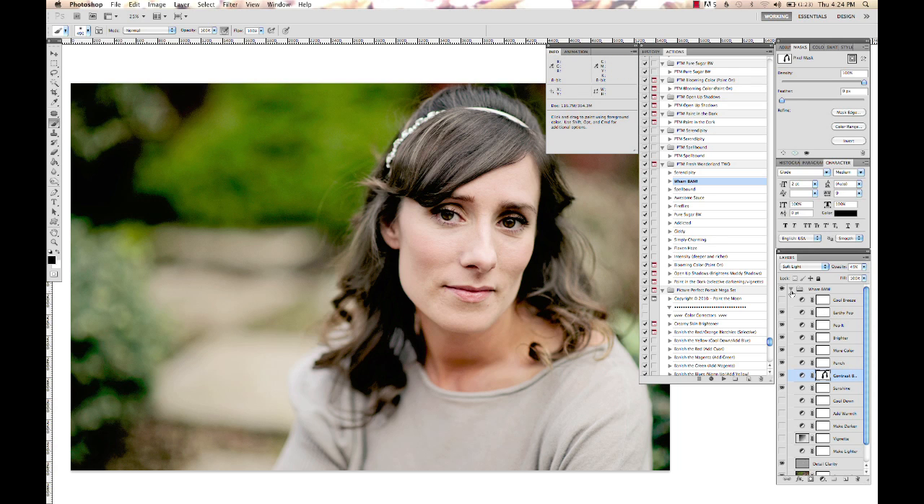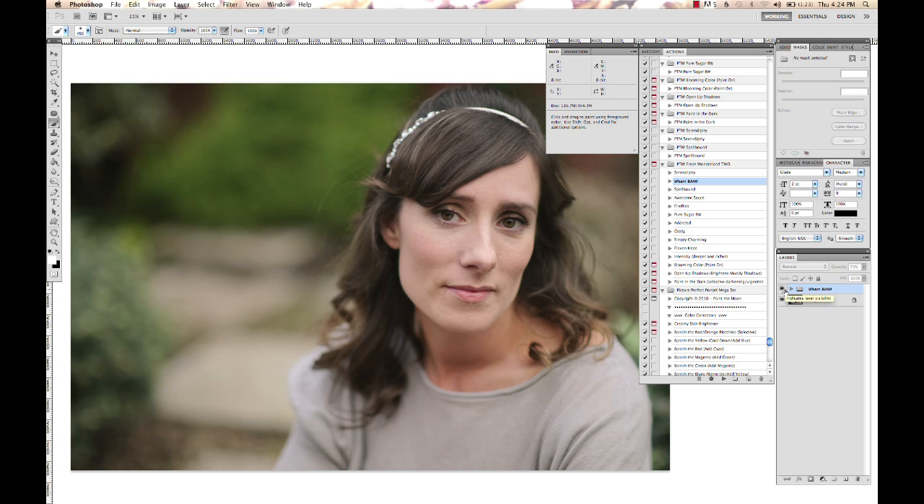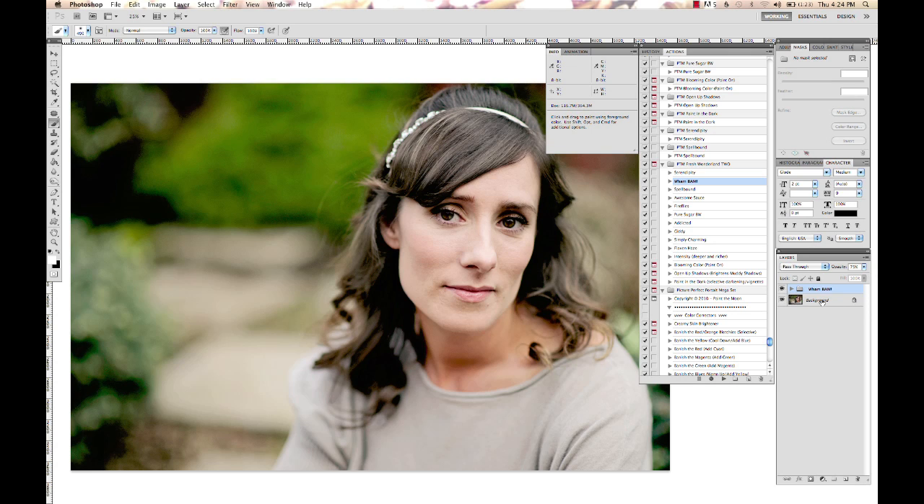This is before and this is after. Very nice, bright, clean process look. I'm going to flatten that. And then I'm going to use from the same Fresh Wonderland 2 set, Blooming Color.